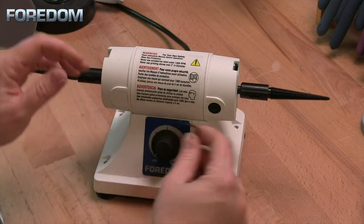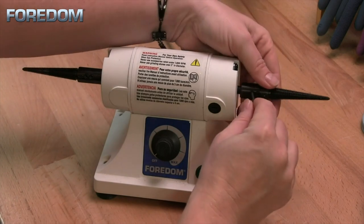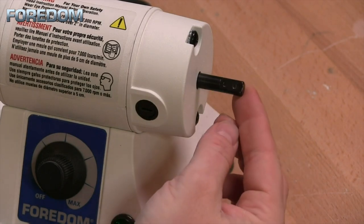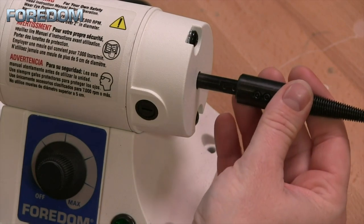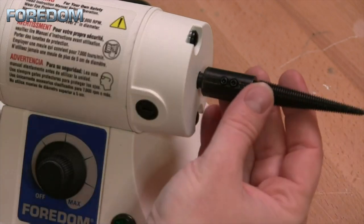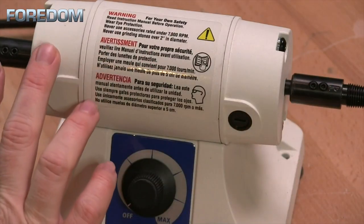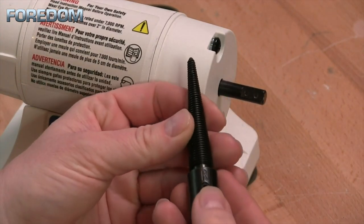To remove one of the spindles, you just take the hex wrench and loosen up these different hex screws and pull that off. When we look at the motor shaft it's not completely round — there is a flat spot, and that is so the different accessories or attachments can be slipped onto here and tightened into place. Some accessories are meant to attach on the right side while others are meant to attach on the left side. For those that have both right and left attachments, the item will have either an R or an L on the attachment itself.